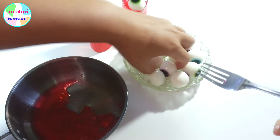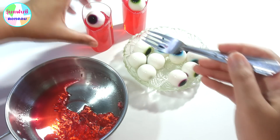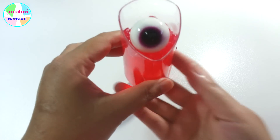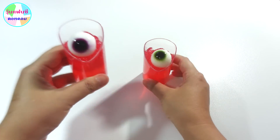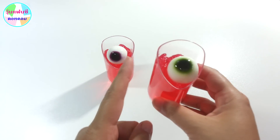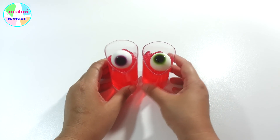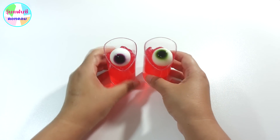We're going to do this in the party. We're going to do this right now. If you don't have this, we're going to put a light on the party. It's really nice. Happy Halloween!